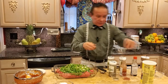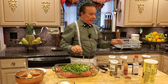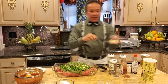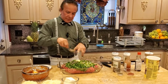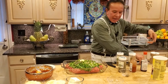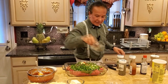I add my soy sauce, my black pepper — very easy to do this recipe. Take your time and it's going to taste good. This is my salt, this is my butter, and this is my hot sauce. And this is my thyme.